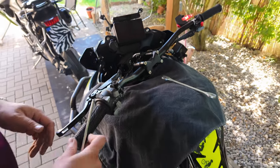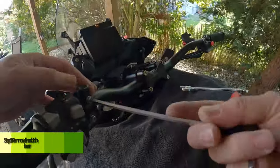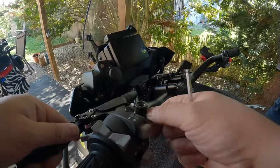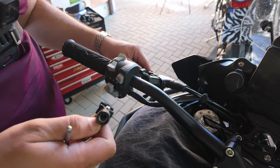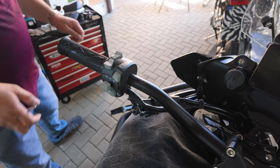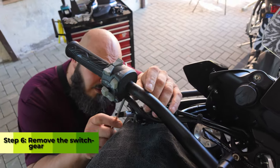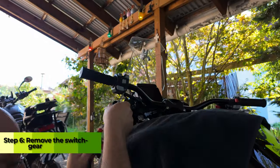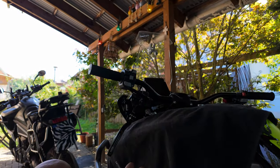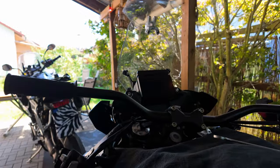Let's get to this side and open this end here. And now the last one. This just opens up quite easy and simply — and that's done.